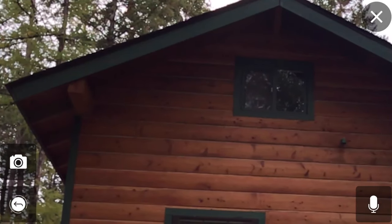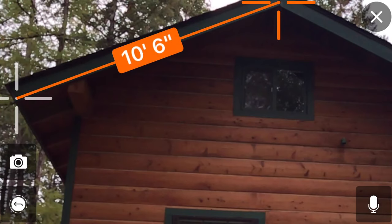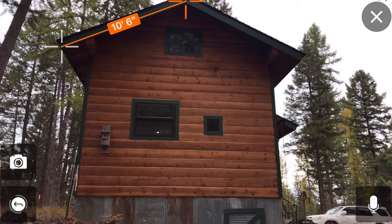Maybe I want to get that rafter length, right? So maybe I don't need to look at the roof — I only need to look at this rafter: ten and a half feet, give or take. So that'll save me a lot of time having to either guess that or break my ladder out anyway and go up and get that measurement by hand. Super valuable.